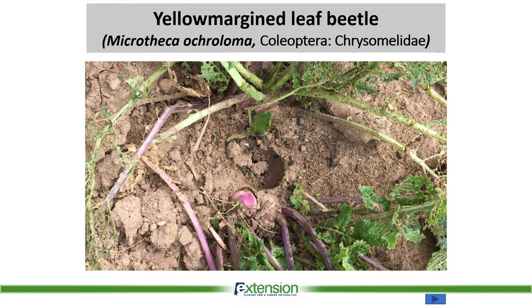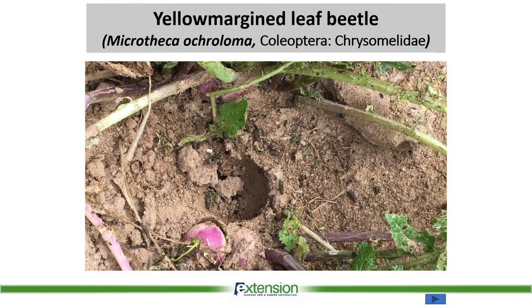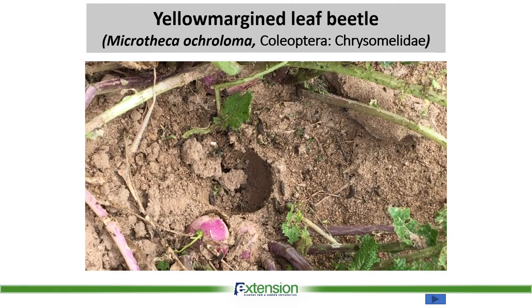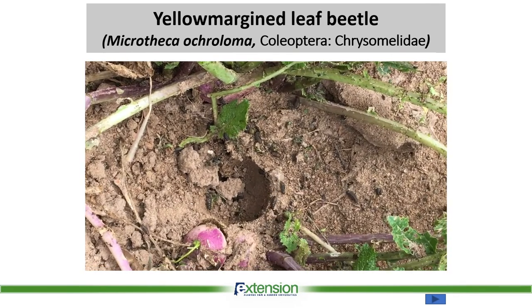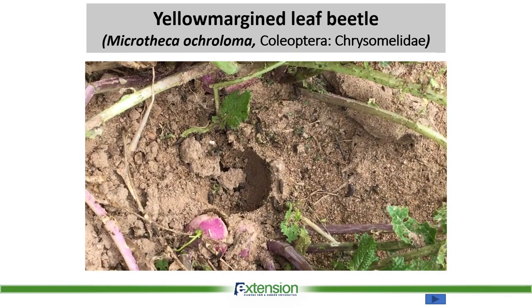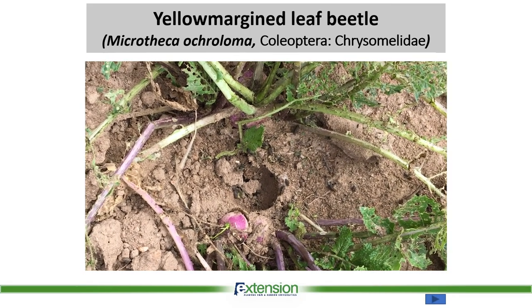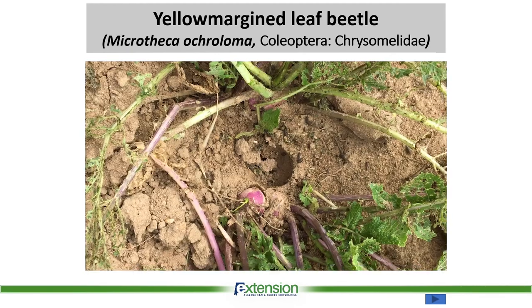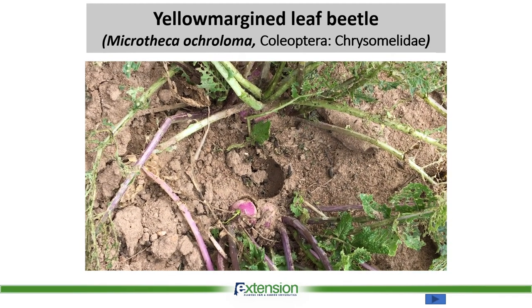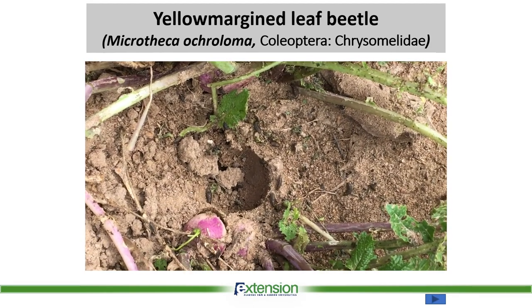Here's a short video to show the overwintering capability of yellow margin leaf beetle. As you can see, there are numerous larvae. If you take the turnip roots out, you can see these larvae just come out of the ground and start crawling on the soil surface. The buildup is incredible and they can overwinter very nicely, rapidly becoming adults in spring with fast population buildup.